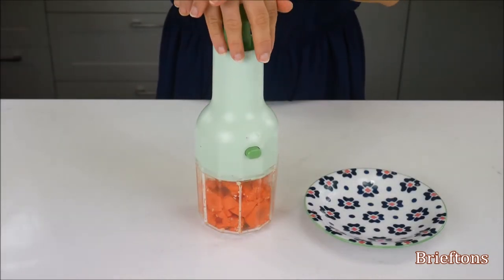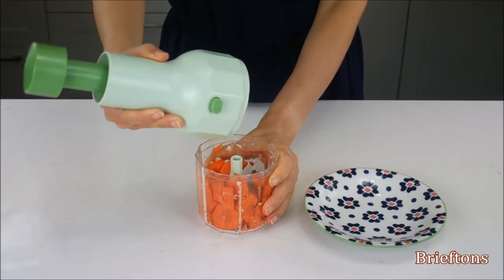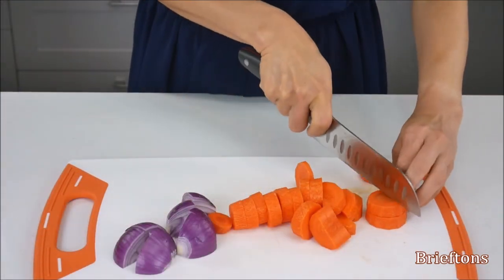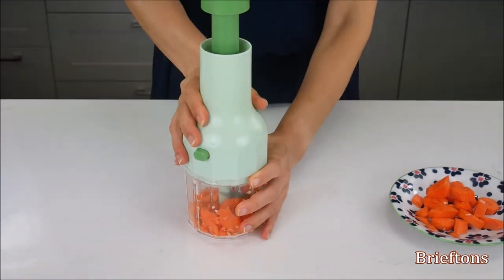Important! If the chopper blade doesn't move freely, please try this: detach the pump from the bowl by turning it counterclockwise, remove some chunks from the bowl, cut the chunks further into small pieces, and try again until the blade can move freely.